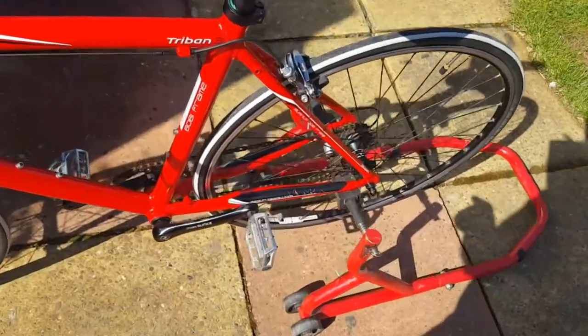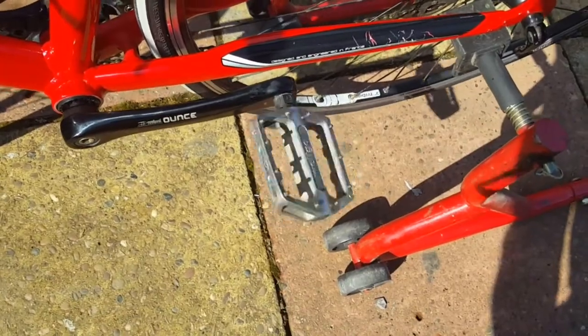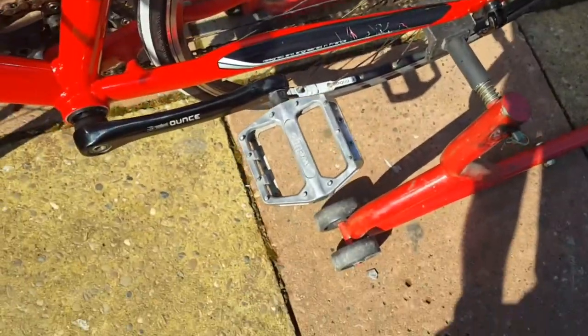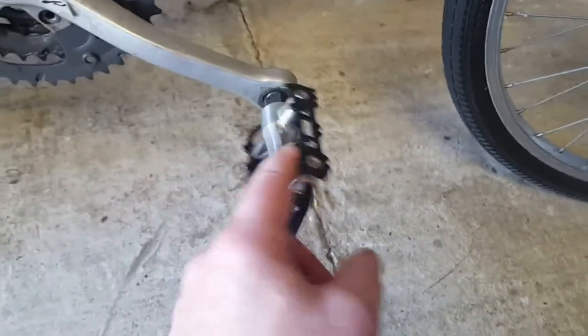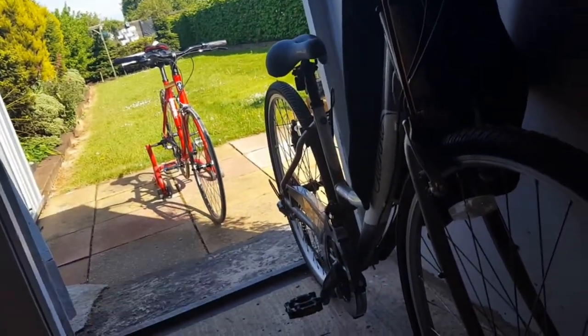And then I swapped the pedals for the ones off my mountain bike, because these are a bit bigger and I've got pretty wide feet, and also the bearings in these are much better than the ones I took off. These are the ones I took off — a bit crunchy. They're small and lightweight but they look very, very cheap.